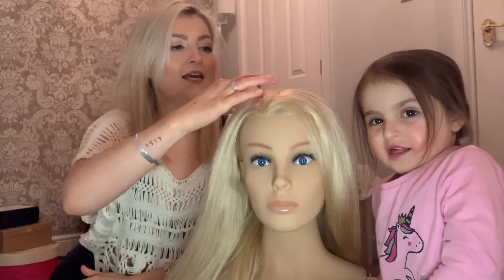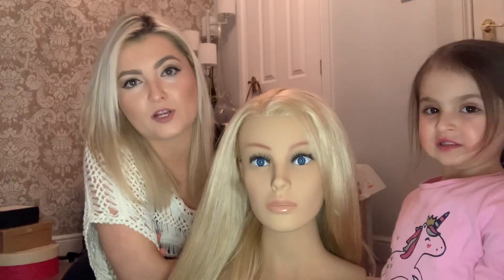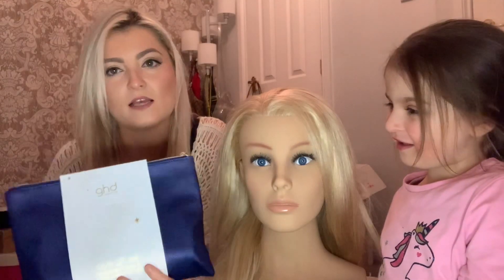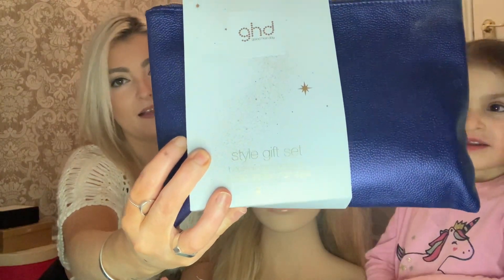So today I thought I'd show you, just because it's Christmas and stuff and no one's really getting a night out, I'll show you a few wee styles for Christmas day. But what I'm going to show you is the shop — Mocha are selling these fantastic wee GHD packs. I'll open them and show you. So they're wee styling gift sets.